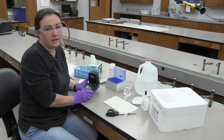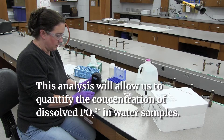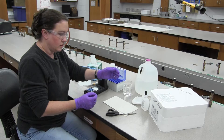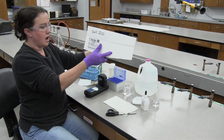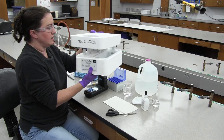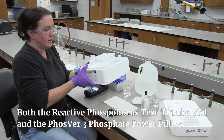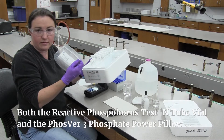Today we're going to be doing the ortho or reactive phosphorus test on a DR890 colorimeter — just a little handheld colorimeter. We're going to be using the HAWC reagent set for reactive phosphate. It comes with everything you need, including the valves for the test itself. It's a test-in-tube process and comes with reagent powder pillows — specifically PhosVer 3 phosphate reagent powder pillows.